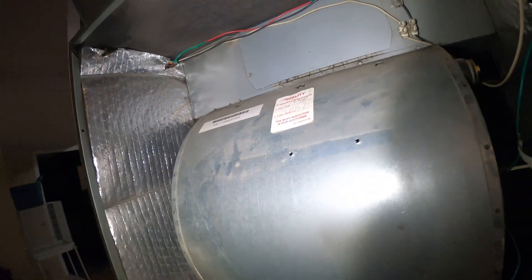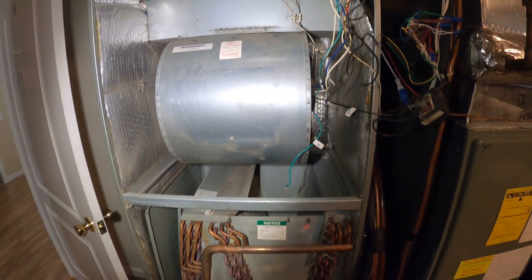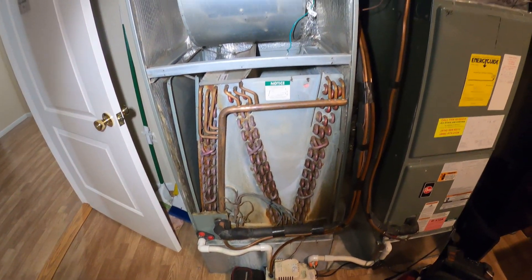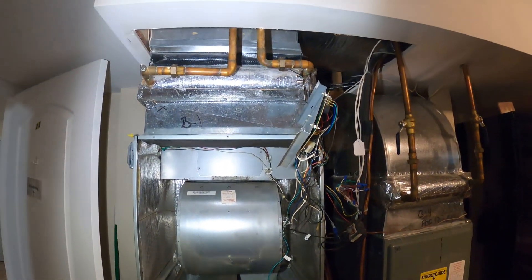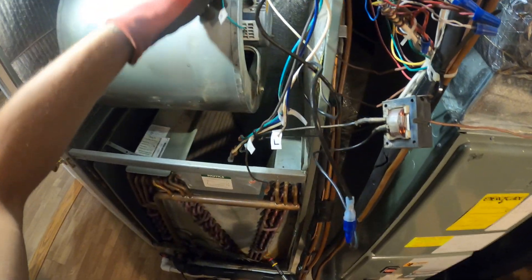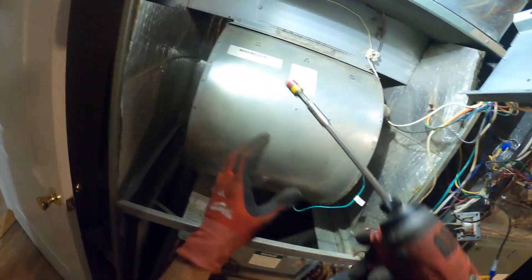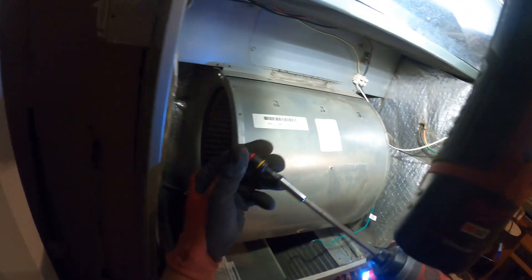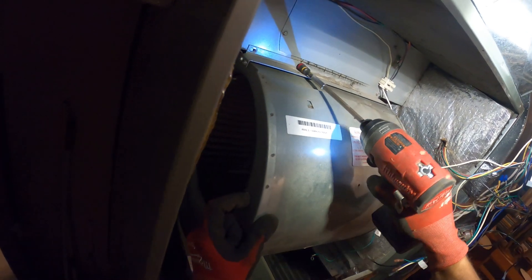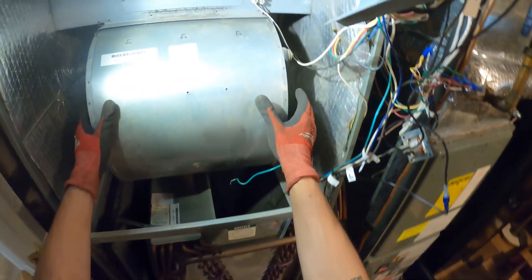So now we're safe to begin pulling this motor. We've got a couple of screws here, and it looks like we can just slide this whole thing out of its sleeve. I've disconnected all my wires from here — the only thing I left on was the ground, that's no problem — and we are free.